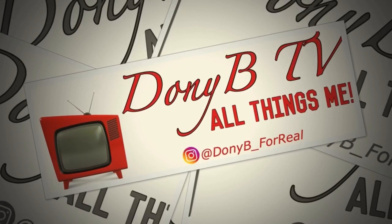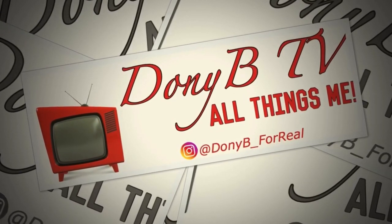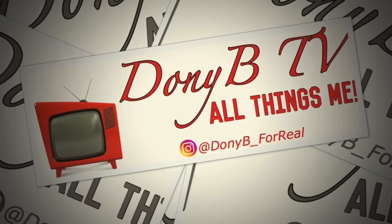Hey, it's Donnie B and you are watching Donnie B TV. Welcome back to another episode of Donnie B TV. Of course, I am Donnie B.